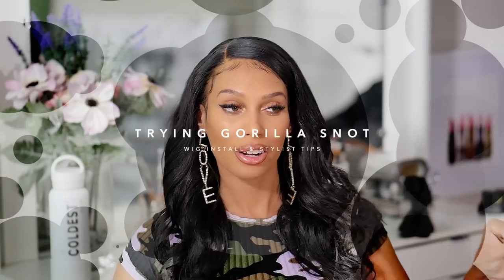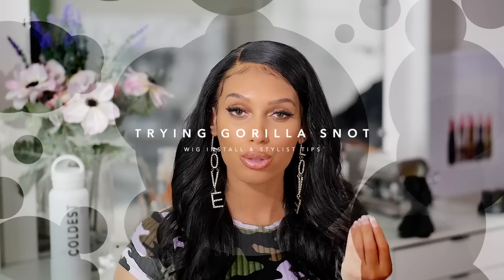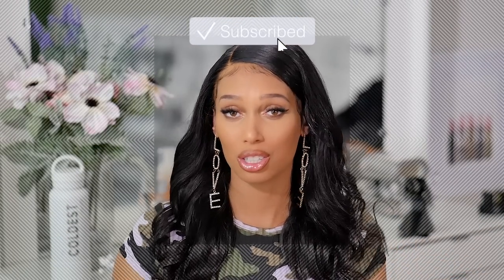In this video I want to show you how to get that Instagram hairstylist slay, how you can get those salon results and make your wig look realistic at home, especially with times being so hard to even get into your stylist because everybody has to take appointments. I'm going to show you how to achieve this at home, so let's jump right in.